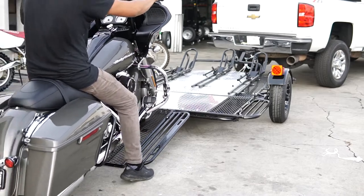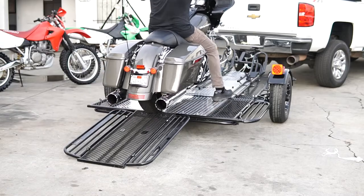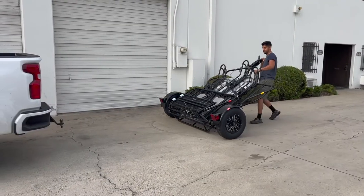Are you looking for a ride-up motorcycle trailer? Well, look no further. Here's a quick video of our Trinity MT3 Folding Motorcycle Trailer.